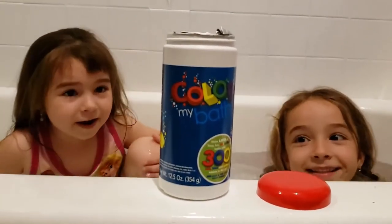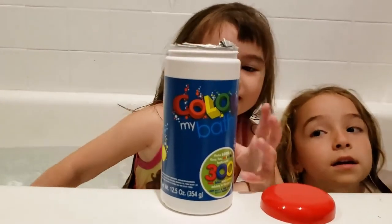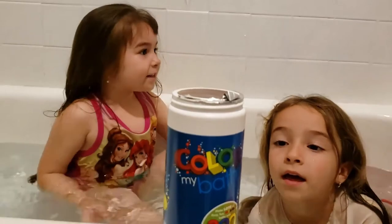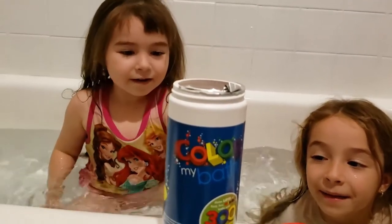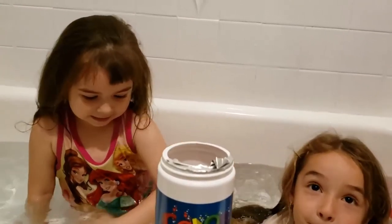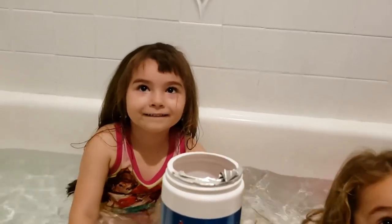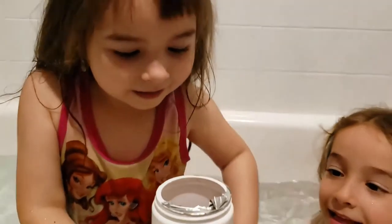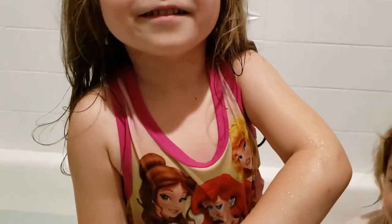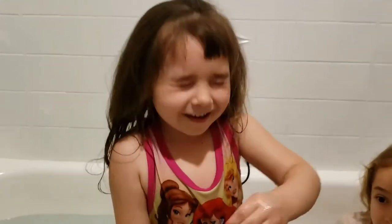Whichever colour we get, we have to dump them in and spin them around. So Nadia, why don't you pick the first colour you want? Why don't you take the first one and put it in the bathtub. Oh, it's a blind choice.